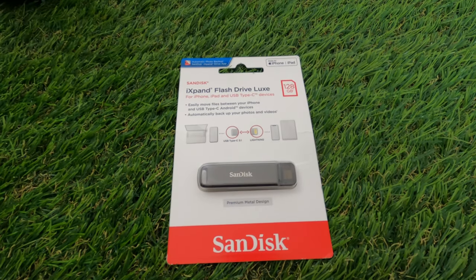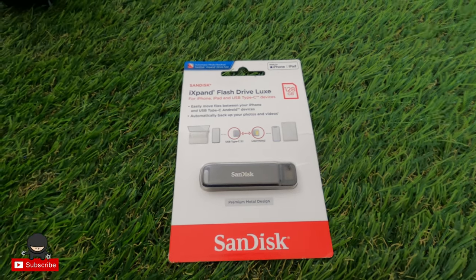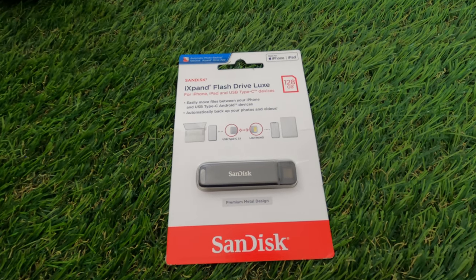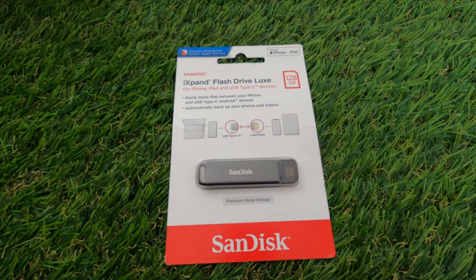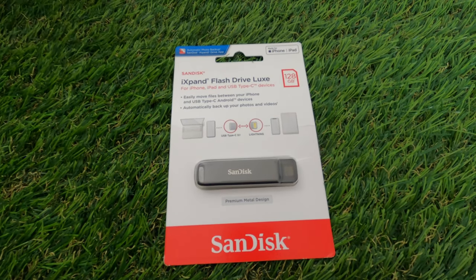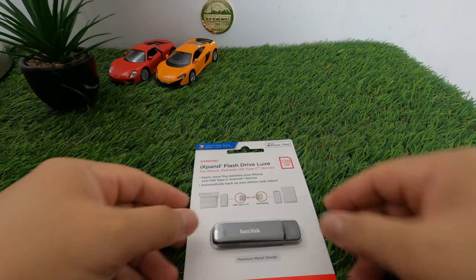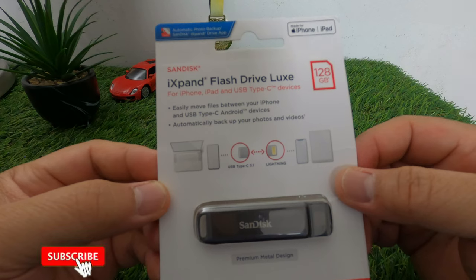For today's video we're going to unbox this SanDisk iXpand Plus Drive. This is specifically used for your iPhone, iPad, and anything that has a USB Type-C and Lightning cable.